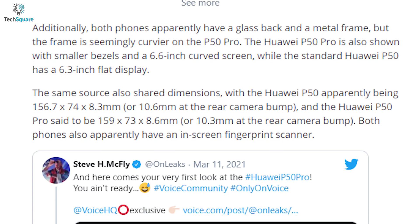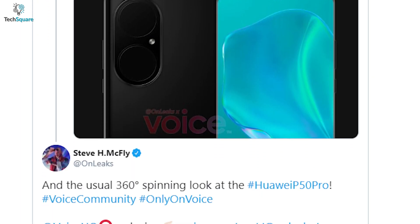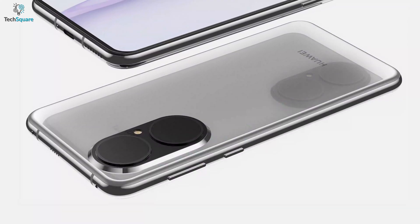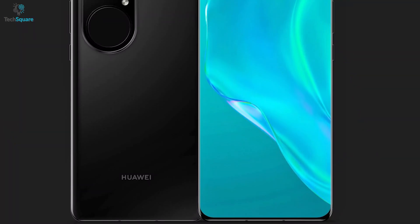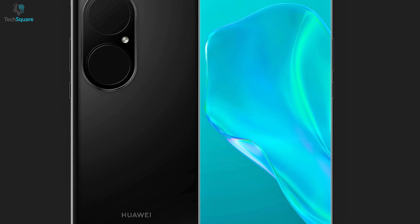Steve Hammerstaffer, a leaker with a very good track record, shared some pictures on Twitter regarding the possible design of P50 and P50 Pro. The images show that the two phones are likely to have huge camera blocks consisting of enormous lenses. Both the phones come with a sleek design along with much slimmer bezels according to the images.